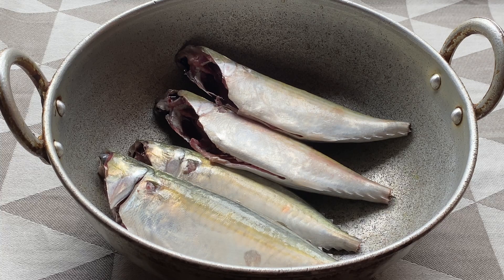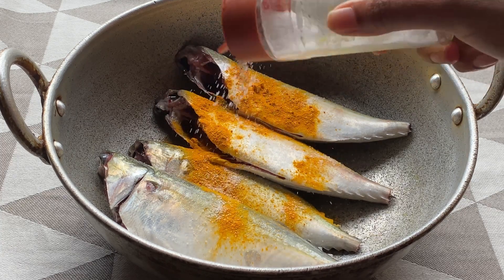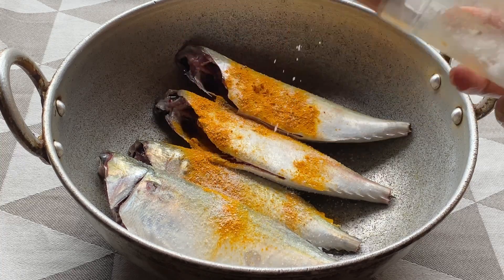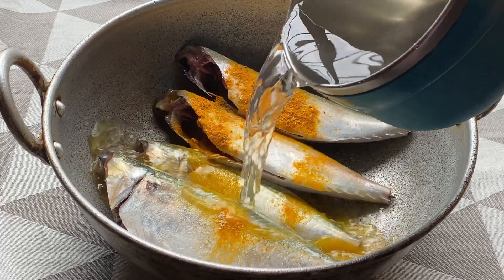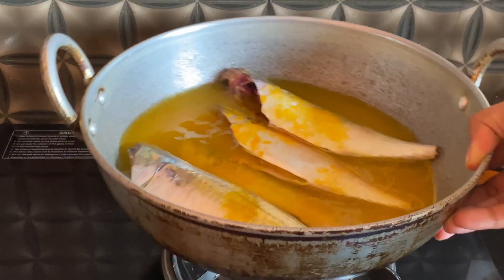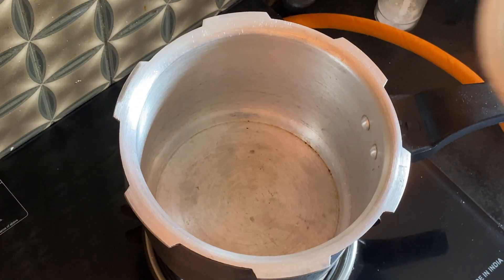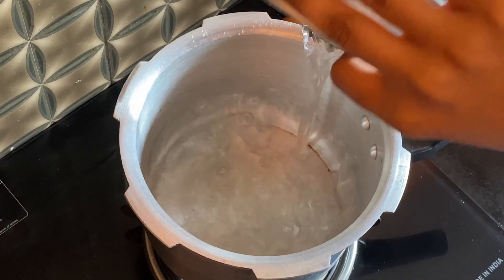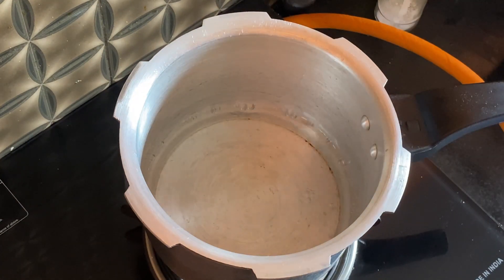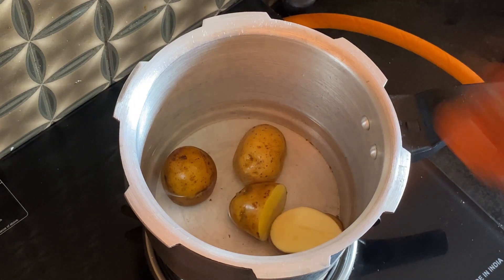I have nicely cut and cleaned the mackerel — it is also known as bangude in Kannada and Tulu. I am adding some turmeric and salt, and a cup of water to nicely boil the fish. As a Mangalorean, seafood holds a special place in my heart and there is nothing quite like the taste of fresh fish straight from the market. I have also placed the potatoes in the cooker with enough water to cover them completely.